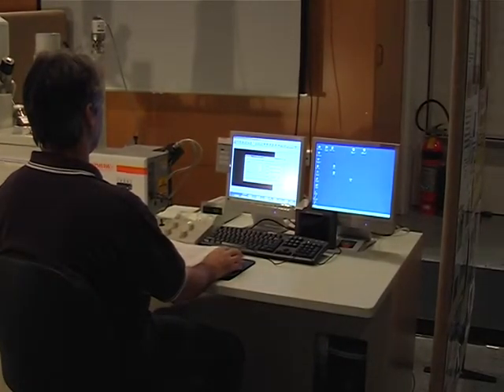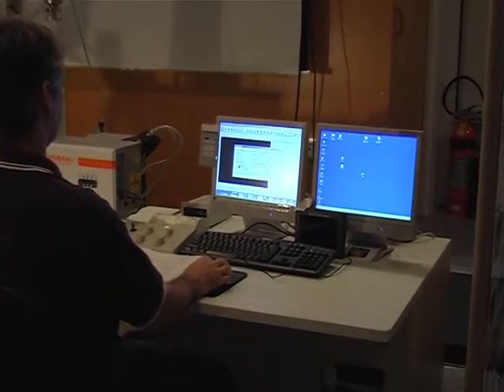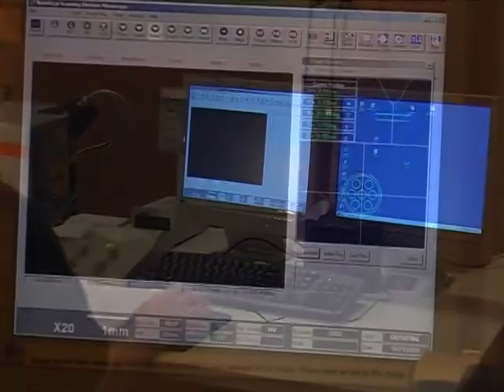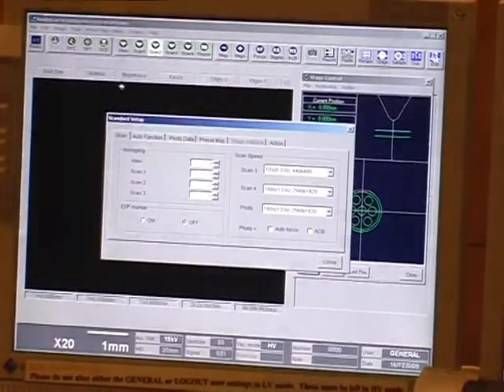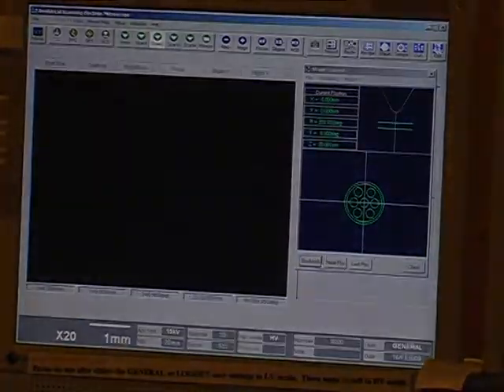Enter the height of the specimen above the rim plus 2 mm as an extra safety margin. Press close to save the value of the sample height. Make sure the correct header has been entered.